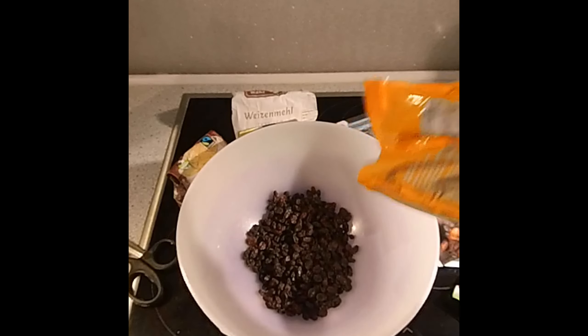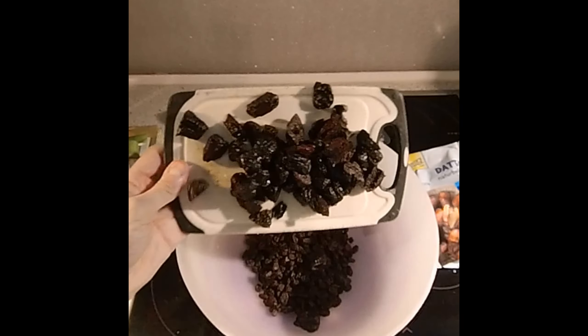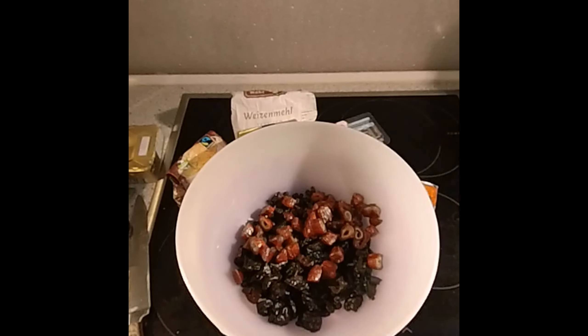Mixing all the fruit into a bowl, I was aiming for about a kilogram of fruit. I had to cut it up into small pieces because big fruit pieces in the cake are not so nice, but little pieces work very nicely.